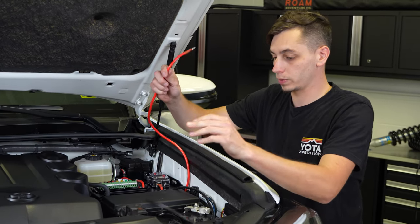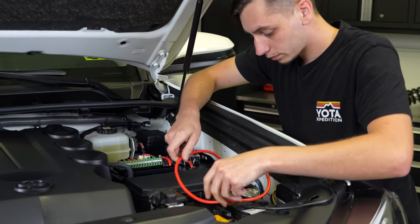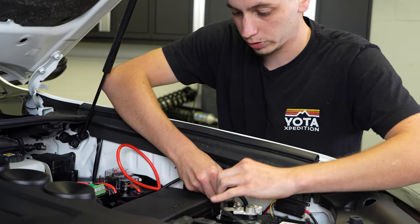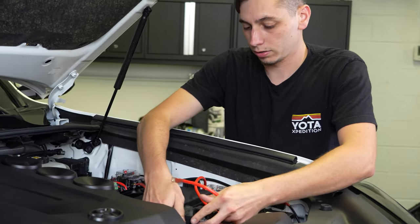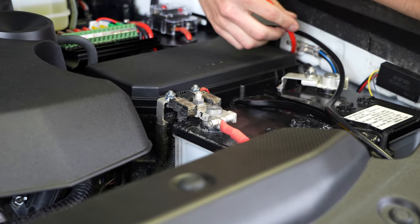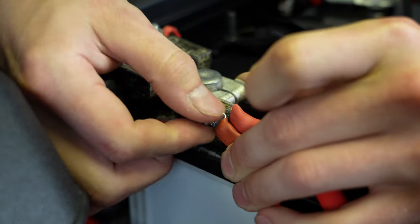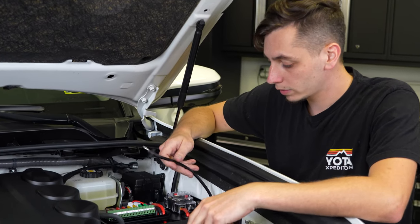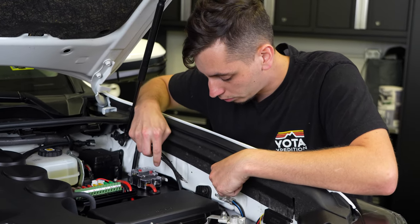Back out in the engine compartment, we're going to hook up power and ground to our battery. Route all of this nicely and tuck it away as much as possible. The power wire runs over and hooks up to the positive terminal. Then take the negative, route it behind the fuse box bracket, and connect it to the ground on the chassis.